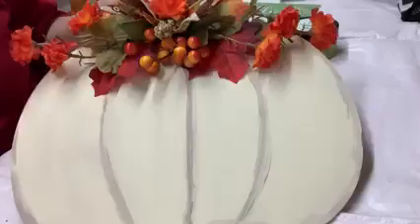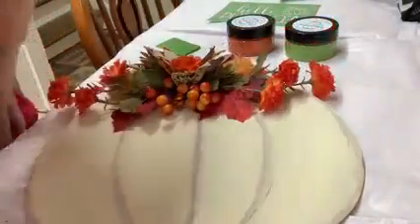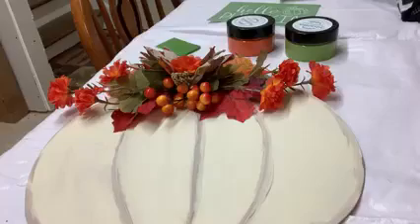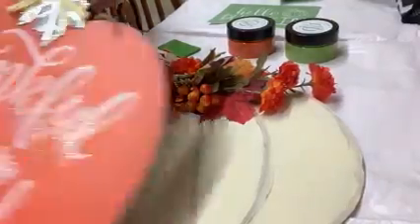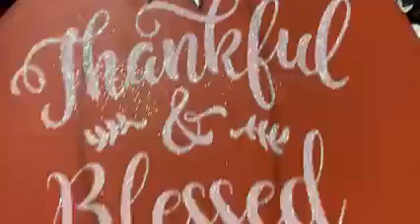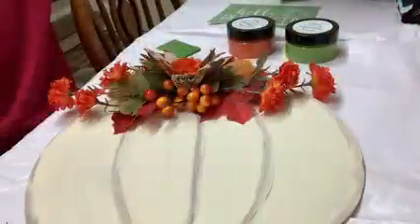All I did was — let me grab the other one, I wasn't prepared, sorry. This is a wood cutout from the Dollar Tree and this is what it looked like originally. It's nice, but I want to put my personal spin on it.